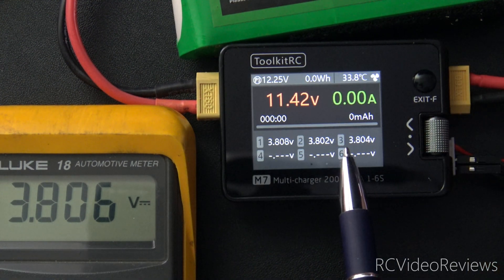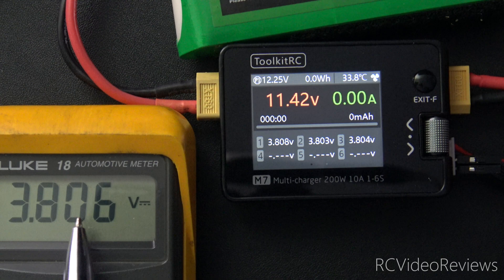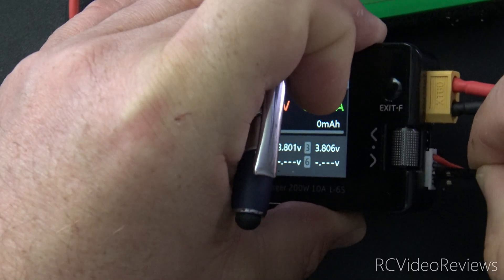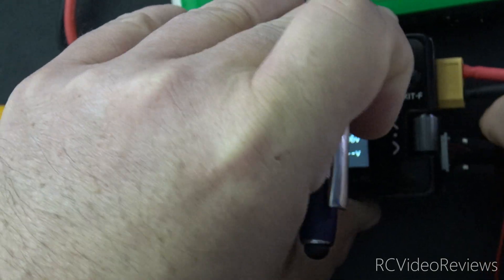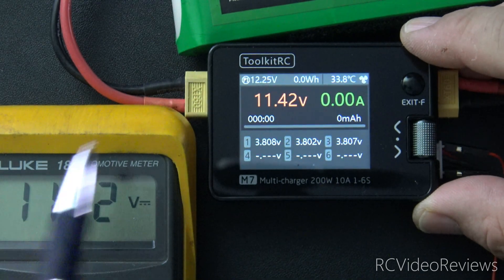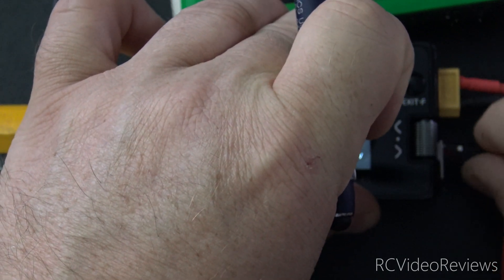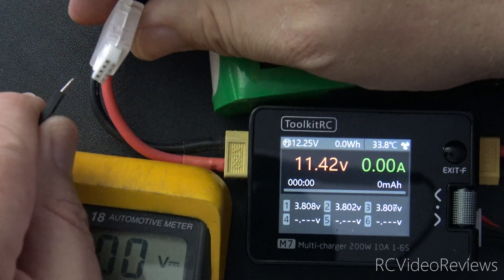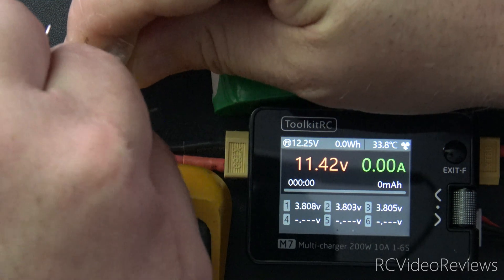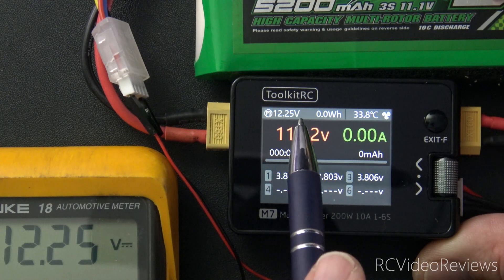We can check our work now by looking at the screen. I'm still connected to cell number three and showing a value of 3.806. I still see 3.806 on my meter. We can take the positive pin and move it to the very first lead — the red wire — and plug that in for the output pack voltage. We see 11.42 here and 11.42 there. Now we can take these pins off and connect them to our input source to verify our input voltage. I'll take my positive lead and plug it into the red wire, and my negative lead goes into the very last pin. 12.25 on the meter and 12.25 on the input.